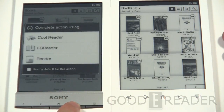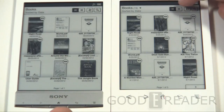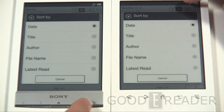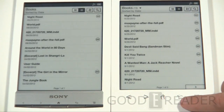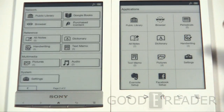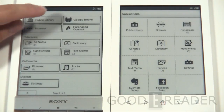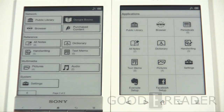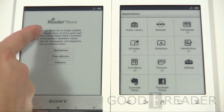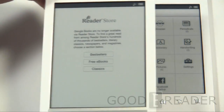Checking out bookshelves, the default views are similar on both — three per shelf, new books have a 'new' flag, same options for grid view and alphabetizing. Under applications, the T1 has Google Books, which was a big selling point initially. However, clicking it gives a message that the reader store and the PRS-T1 no longer support Google Books, because Google Books became an integral part of Google Play and the software was not able to tap into that ecosystem.